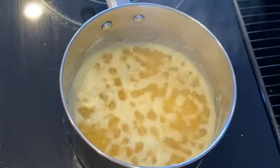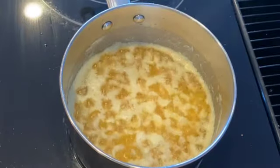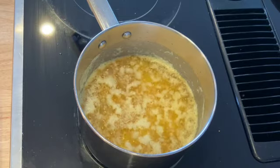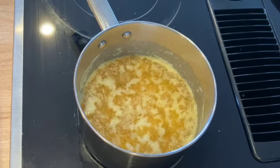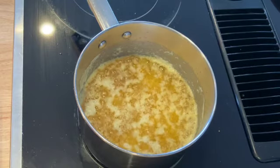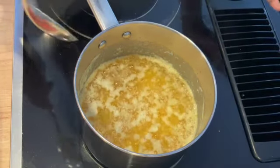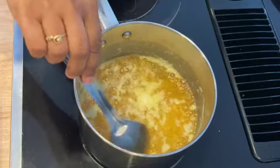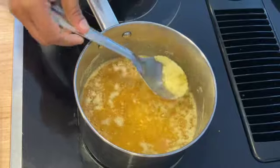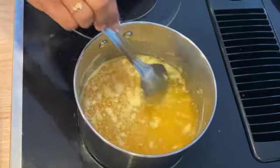Now as we cook, you can see the foam texture is getting changed and reduced a bit. The butter is getting cooked and turning into ghee; the foam is reduced a lot. I will stir it a little bit, otherwise that's okay.